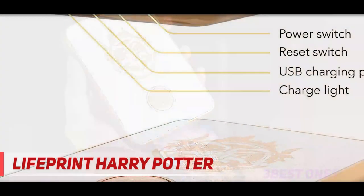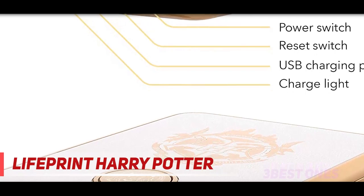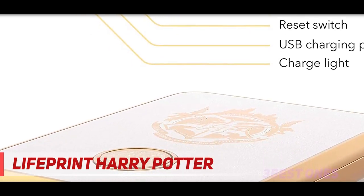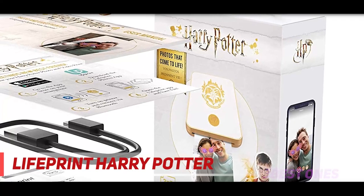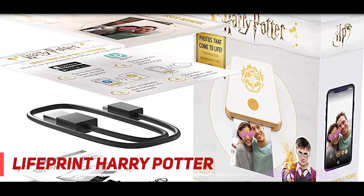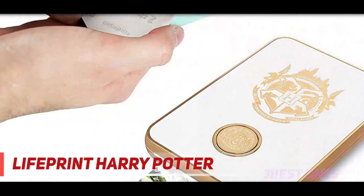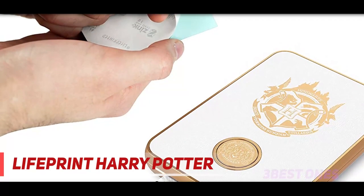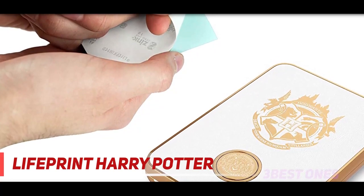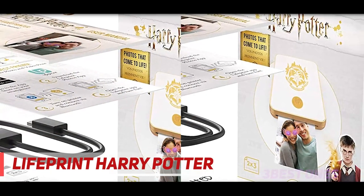The printer's body is gold-colored plastic with rounded corners and a black top bearing the Hogwarts emblem in gold. It measures 0.8x4.7x3.2 inches, similar to other photo printers that use 2x3 inch paper. It has a built-in rechargeable battery, which you charge over an included micro-USB cable. It lacks a power adapter, but charging it from a smartphone adapter works fine.